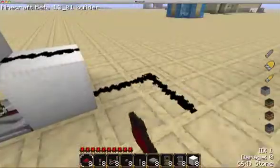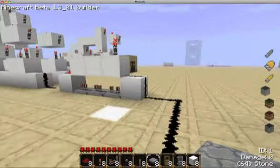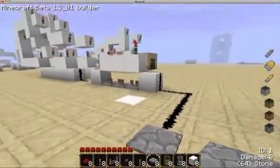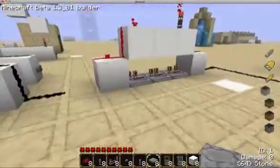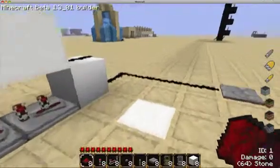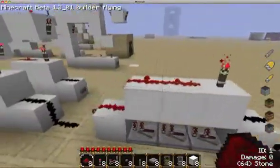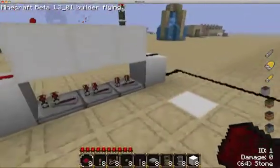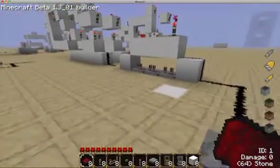Now I'm going to make it so we can actually see — I'm bringing the pressure plate out here, but you can just put it over there. All we did here was build a vertical monostable circuit. Basically what happens is: you step on the pressure plate, it turns this off and gives this a short charge, but then this will come up behind it and turn it back off, giving it a quick pulse.